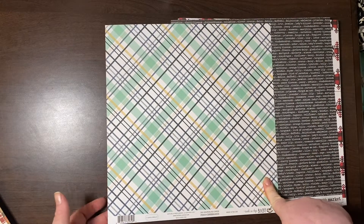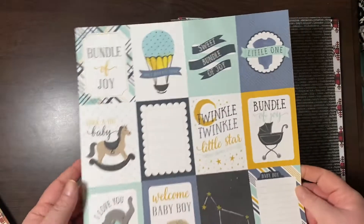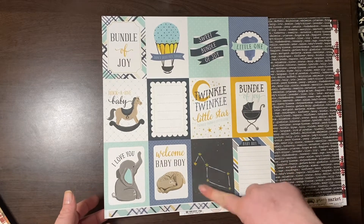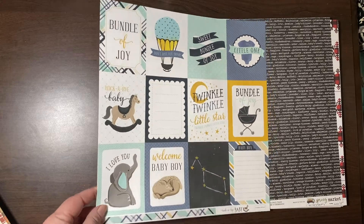Rockabye Baby — this is from the boy part of it, but I love the teal and turquoise. I loved some of these journaling cards. My next tattoo will be the star sign of Genevieve's star sign. I thought that was really cute.